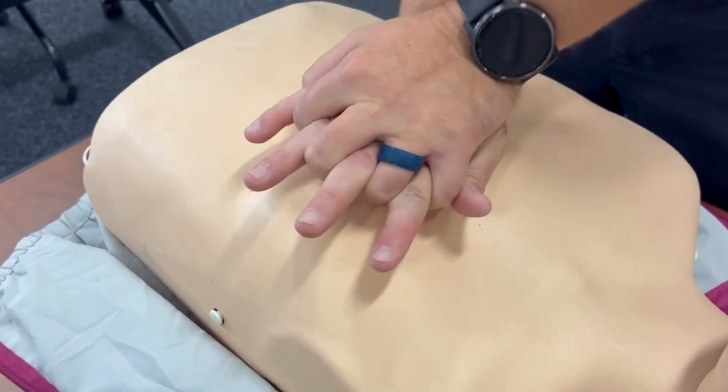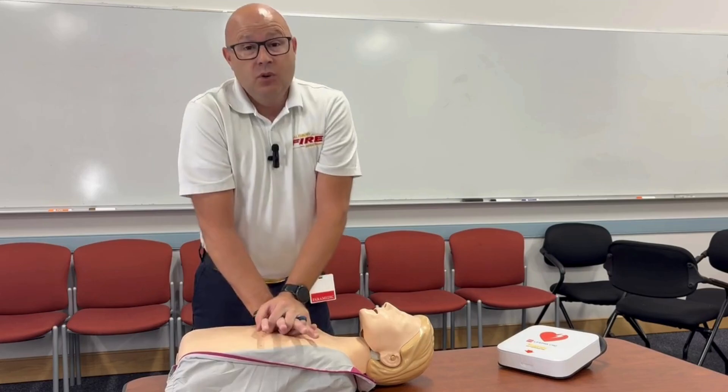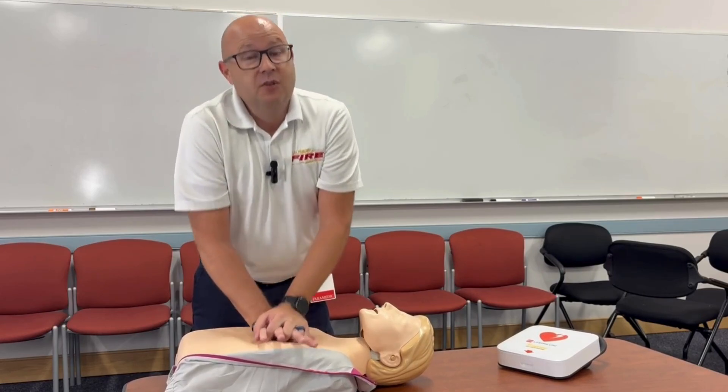Compress at about 100 to 120 times a minute. Count to yourself — sing 'Staying Alive,' whatever it takes. While doing this, ask a friend to go get an AED.